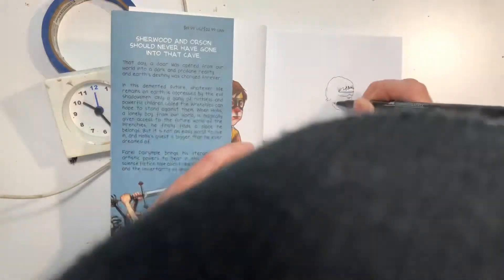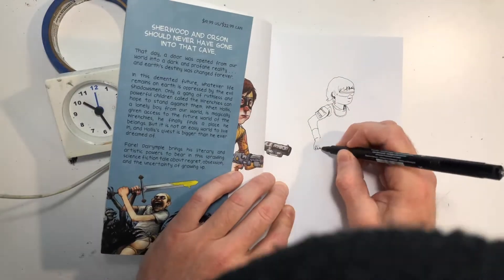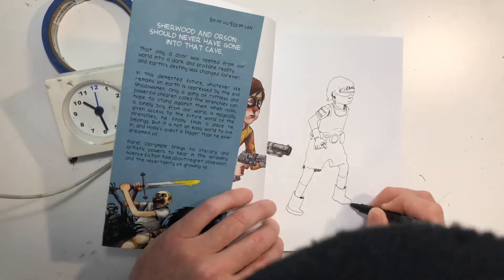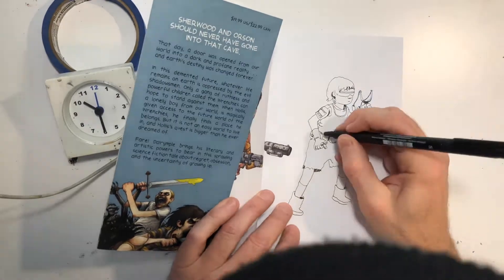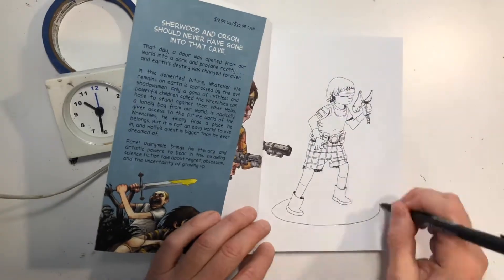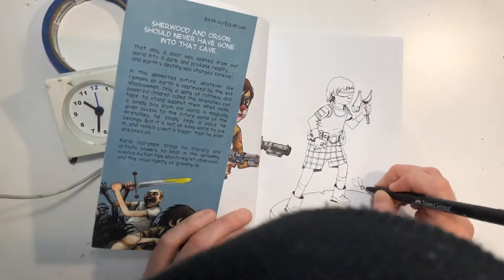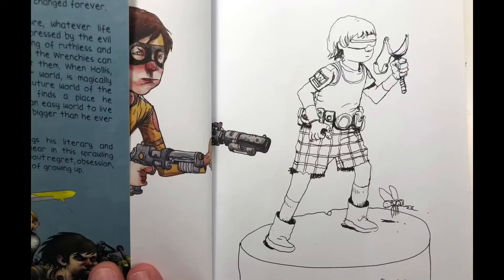I'm having a signing at Carol's Ring at Cosmic Monkey on Saturday — tomorrow. I'm pulling out some of my old books and going to try to sell them there. I'm doing little sketches in each book as an example, so if you want to get a sketch of, like, Tad — this is Tad right here, the character from The Wrenchies that doesn't talk — that's basically what it would look like, me sitting at a table in front of you drawing.